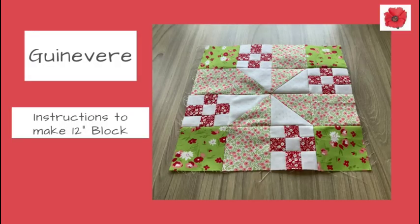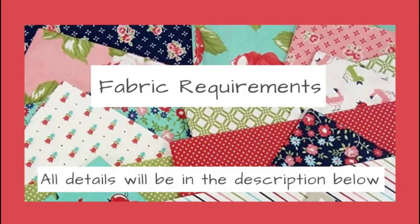Today I'm going to show you how to make this 12 inch block which I've called Guinevere. I was inspired by the Lady of the Lake block and so I've decided to call mine Guinevere.